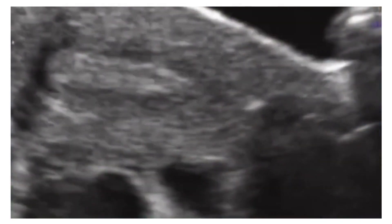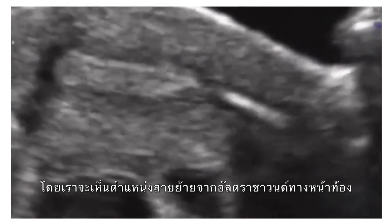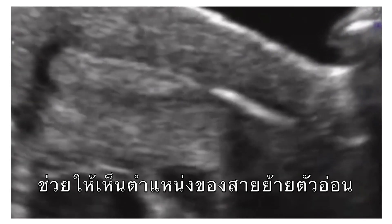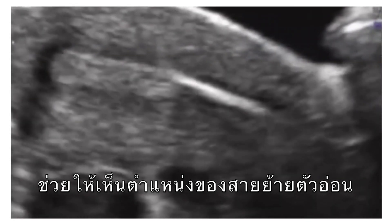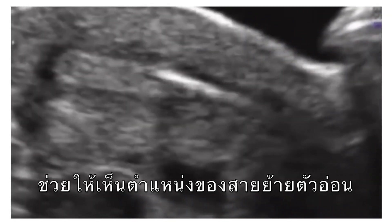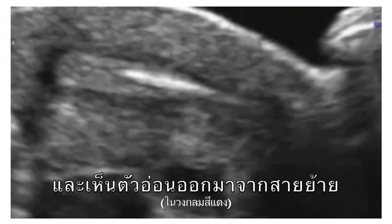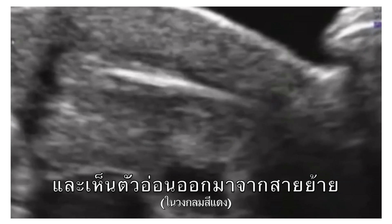The procedure will be guided using an external ultrasound through the abdomen, and you will be able to see the catheter inserted, positioned in place, and then the embryo injected.